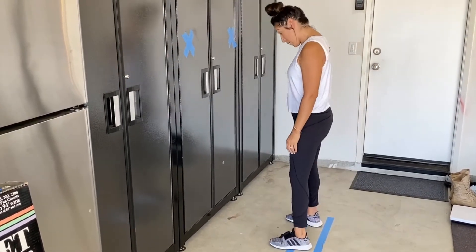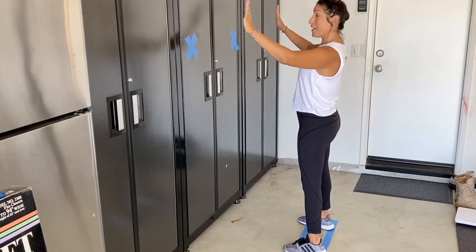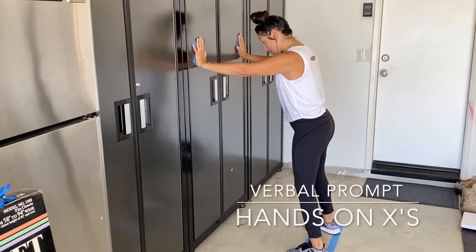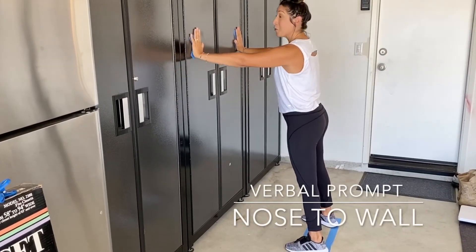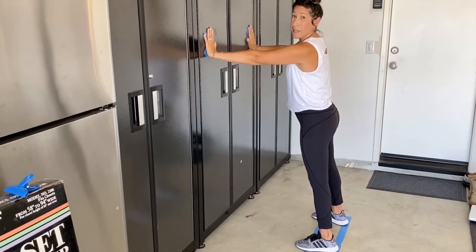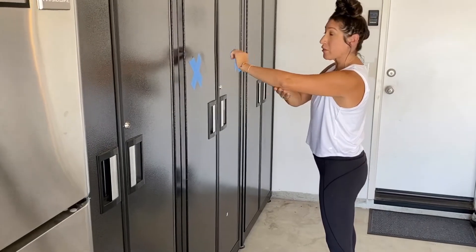I'm going to go ahead and start here and place my feet on the line. Then I'm going to take my hands and place them on my X's. Now remember, when you're doing wall push-ups you want to get your nose to the wall, and in order to do that you have to bend those elbows. If your student is having trouble bending, that's okay — you can just go in and help them by holding their elbows.